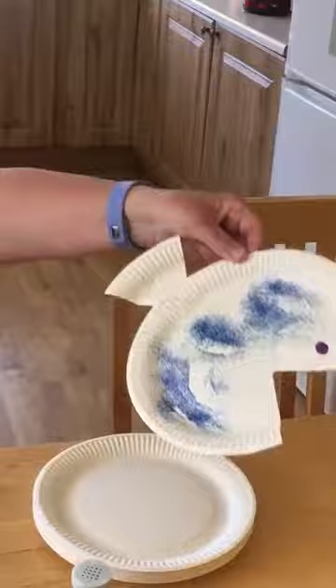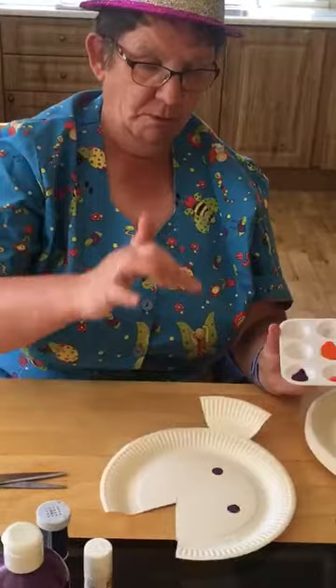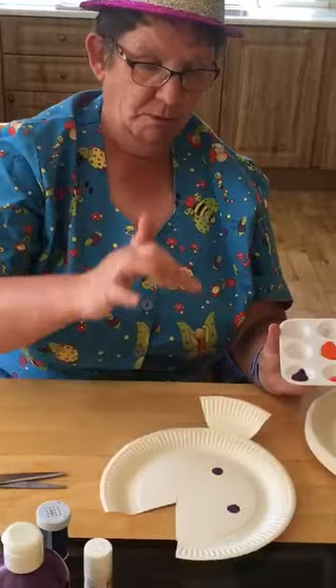Now we're going to do another one, but this time we're going to do finger painting. So we get our paint in our little containers — mammies and adults will help us. We stick our finger in and go boop, boop, dot. Then your other finger — boop, boop, boop. We like to put dots on, don't we?